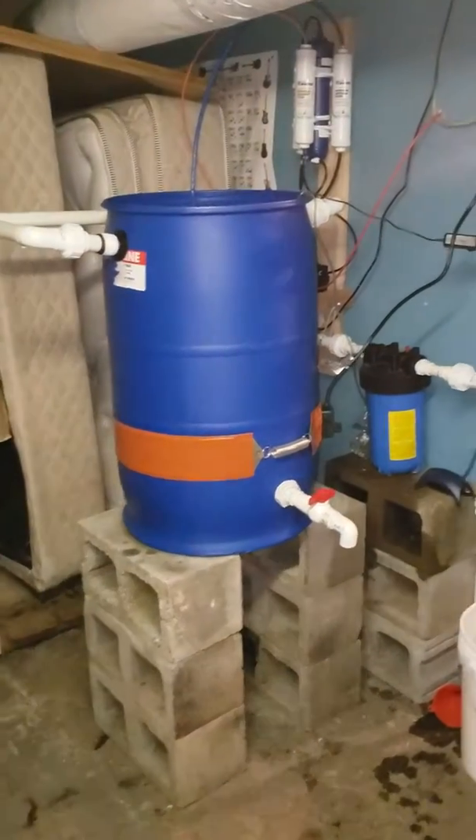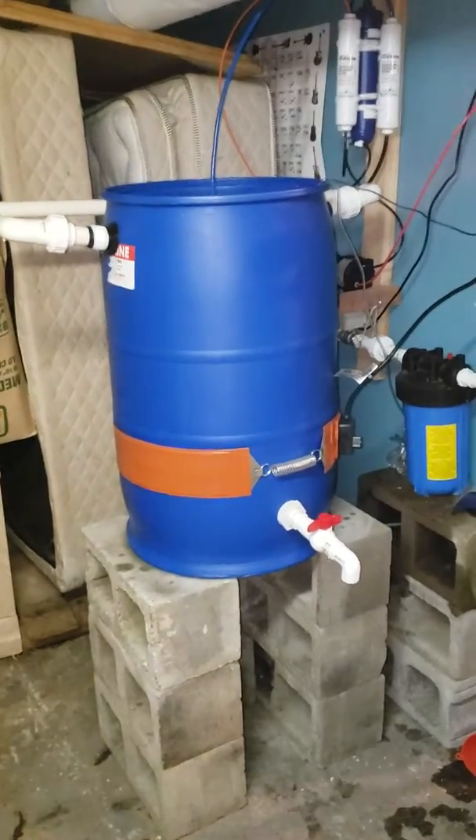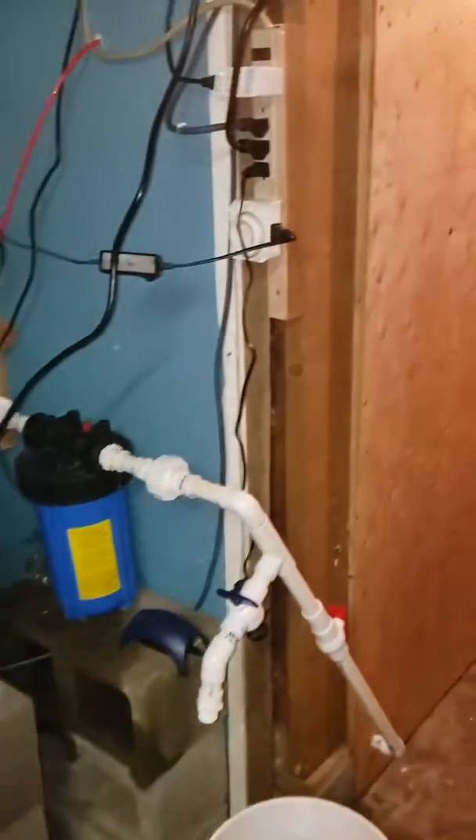This is a 30-gallon vortex aeration and filtration water system. The water is basically for a grow room.